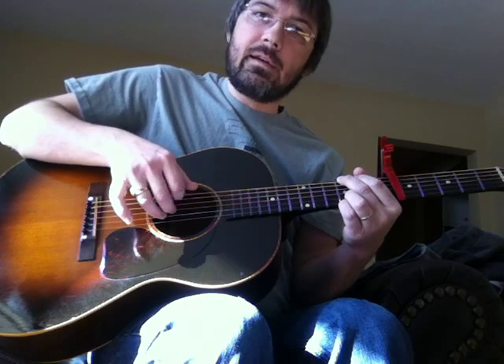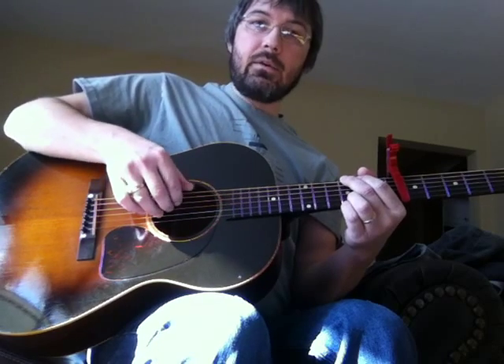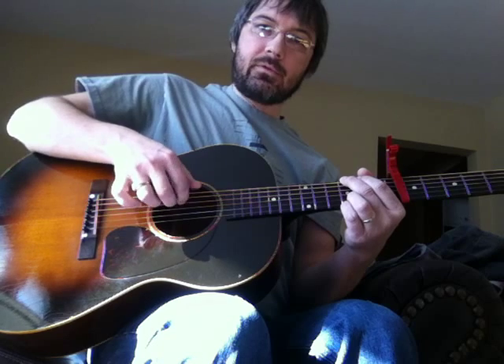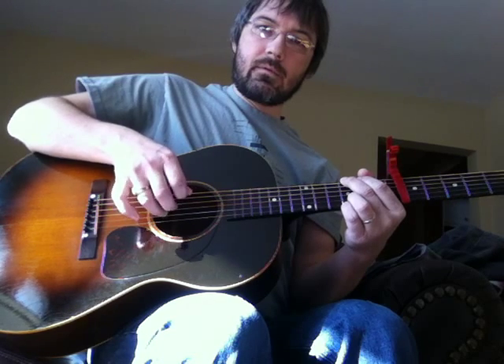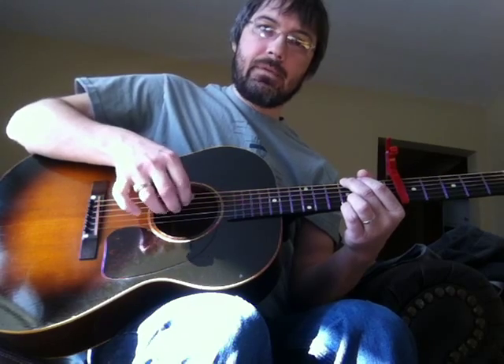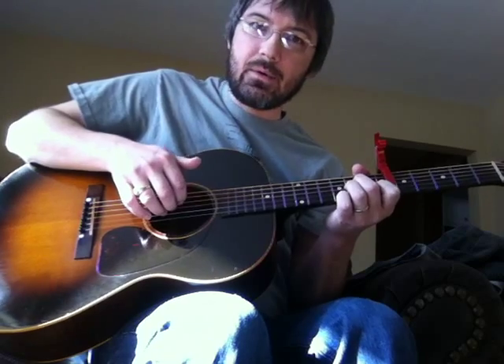Then try going the other way. That turnaround is a really hard thing to do at first — it took me quite a while. And then once you get that, you can do the thumb and then come back up, doing the upstroke, and then do it both ways. This is a cool kind of thing if you're doing a pseudo-flamenco style.